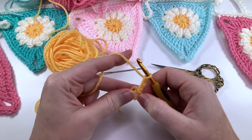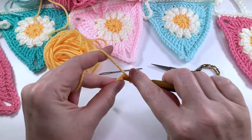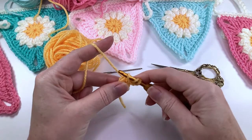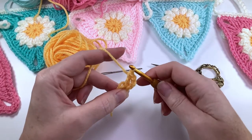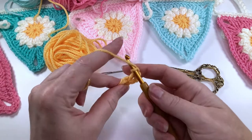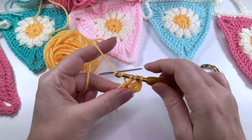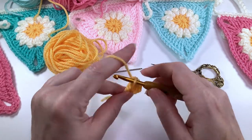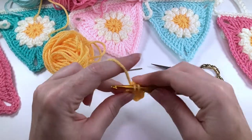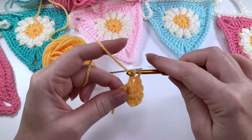We're now going to put double crochet into that ring. Yarn over, hook goes into the center, pull up a loop, yarn over, pull through two, yarn over, pull through two. We're going to continue around until we have a total of 12 double crochets into the ring.